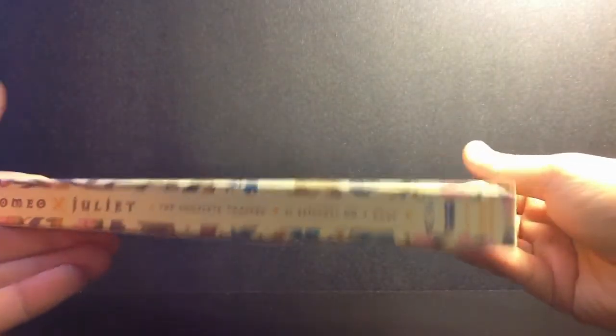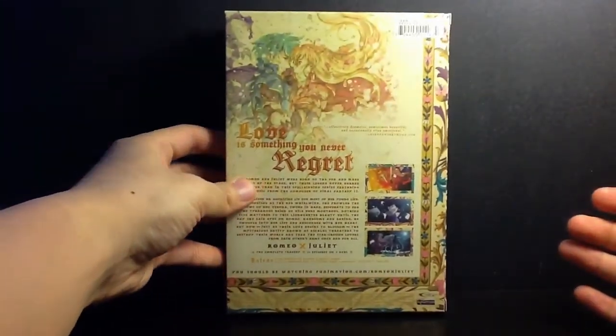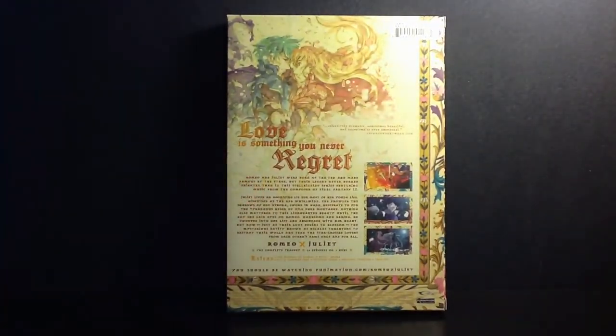Now this release is out of print. It has been replaced by the safe edition with the same exact artwork, except with the ugly green spine that everybody hates.